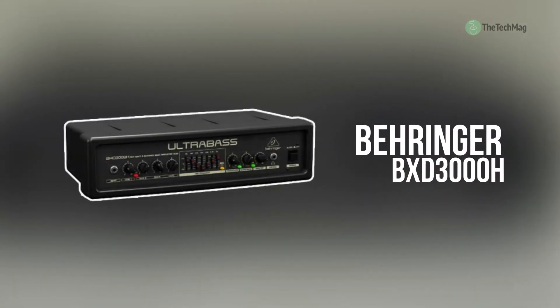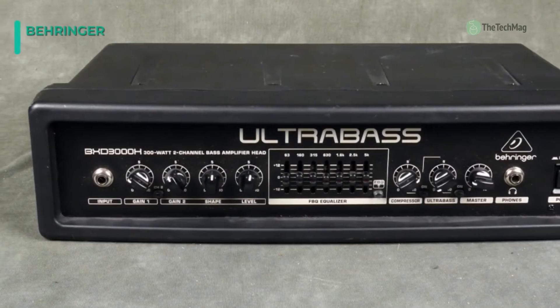Up next on the list, we have the Behringer BXD-3000H. It is a 300-watt bass head amplifier with two switchable channels, one clean and one distorted.